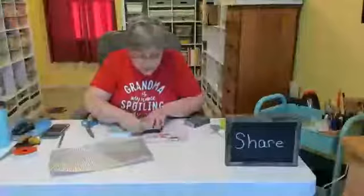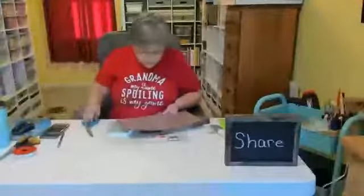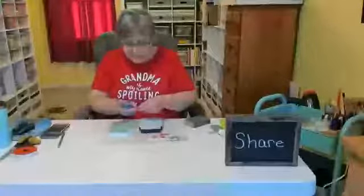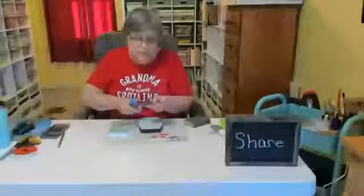I trimmed this up a little bit with rounded edges. I'm going to put this on top, but I'll go ahead and cut another one for the other jar. You need to be careful when you're working with this tin because it will stab you.